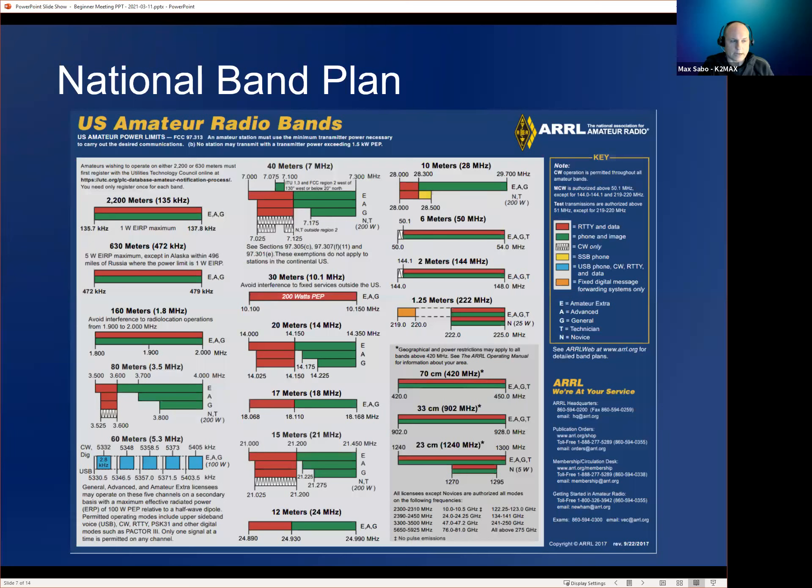Any questions on the ARRL national band plan? One more thing to point out: the colors indicate mode. Red is radiating data, and green is phone and image — phone being another word for voice. So if you want to talk on the 10-meter band using single sideband or voice, you want to use 28.3 to 29.7 MHz. You don't want to go into the red area of 28.0 to 28.3. Note that CW operation is permitted throughout all amateur bands, so technically you could transmit at 29 MHz using CW.